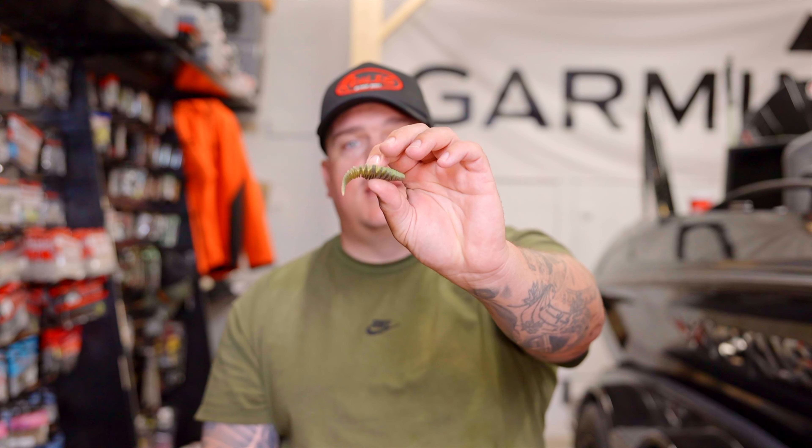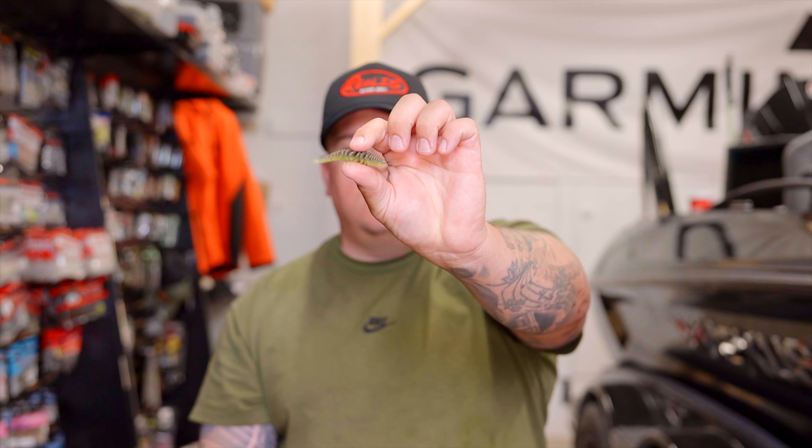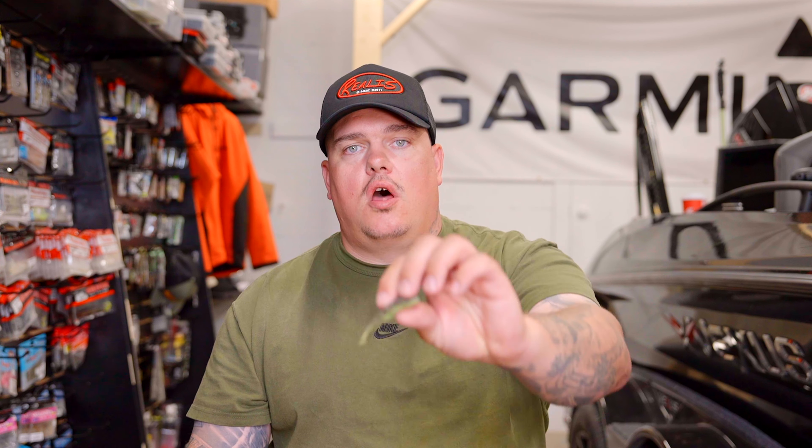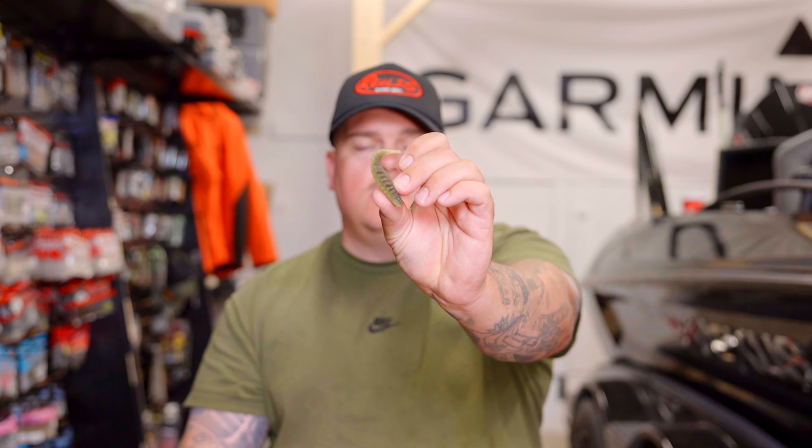This is a huge benefit for you guys fishing Ned Rigs and Carolina Rigs — it's going to help this bait stay up in the column a little bit off the bottom as your weight's coming through. For free rig guys, this is something new where the bait hovers instead of falling right to the bottom. And maybe if you're fishing a football head on bottom, it's going to help this bait stand up a little bit more for the fish to attack.